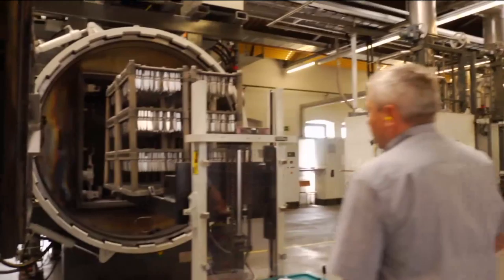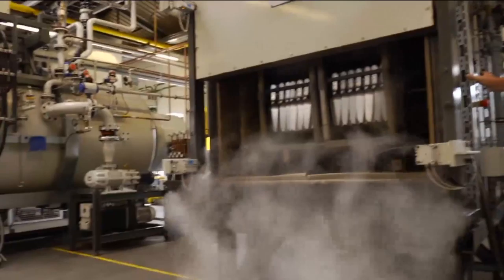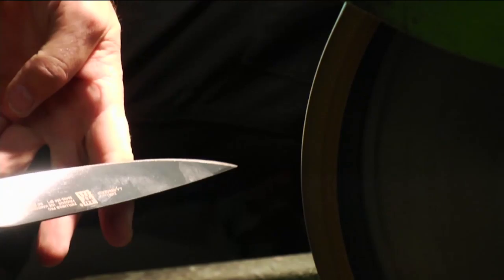Zwilling Henkel is one of the oldest brands in the world, dating back to 1731. They use a very special process called the Fridur process — when they cool the metal down to 90 degrees below zero, it hardens the steel so it sharpens sharper, cuts smoother, and stays sharp longer than a regular steel knife. Every one of these knives is hand sharpened by a technician, hand polished, and finished with a laser for perfect precision.